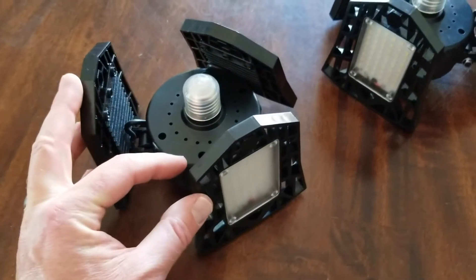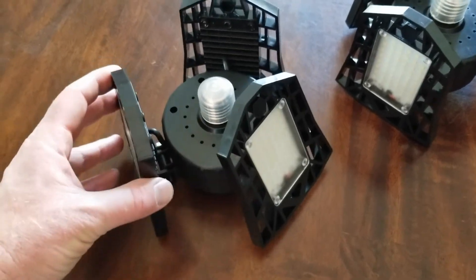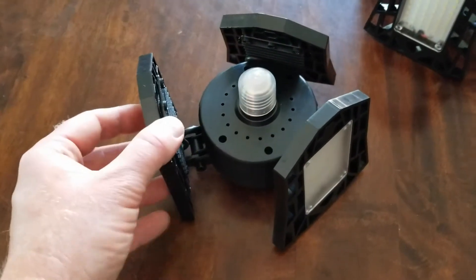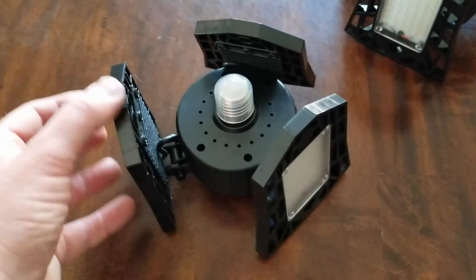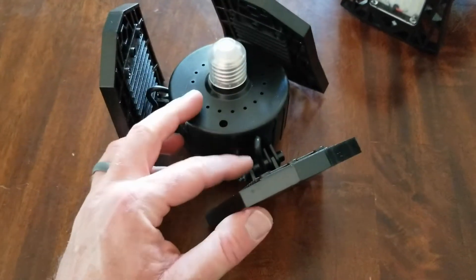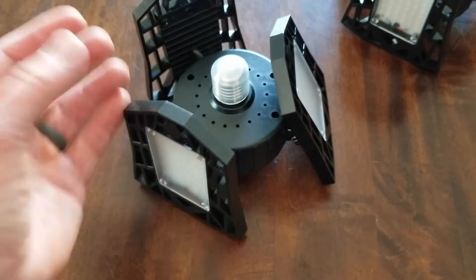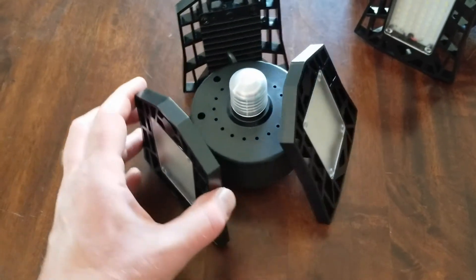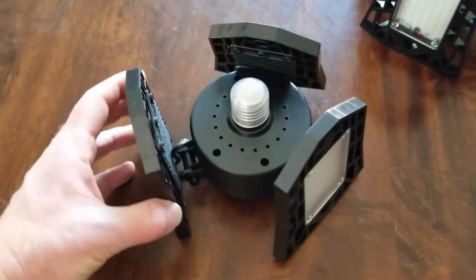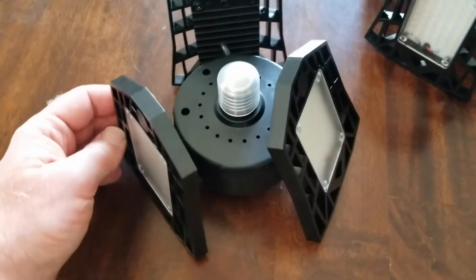I got interested in these LED floodlights that you can find on Amazon after seeing an ad on Instagram. These are kind of cool — they replace your normal garage lights but include these fully adjustable LED panels that offer a bunch more brightness than a single bulb option. Right now I've got a little halogen bulb sitting in my sockets in the garage, and I want to test this out to see if we can get a lot more light in there.